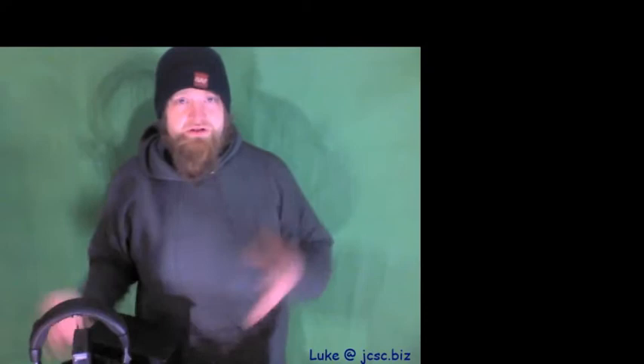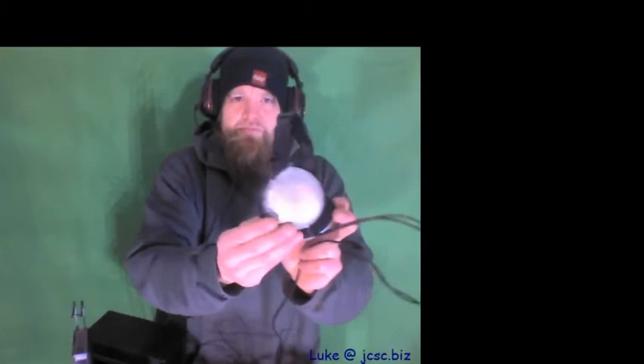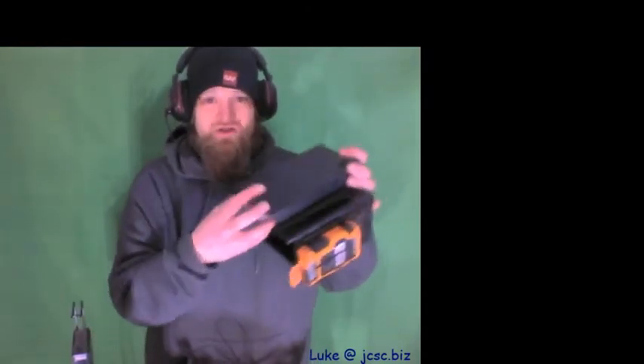There are other designs and other products coming. This happens to be one product line for wireless headphones, music, or communications — you can listen to music, it has a microphone, and you can do communications and chats without being tethered. These happen to be my favorite wired headphones — 18 years old, still work perfectly — but they have a long cord that can get caught on things, and if you have to run somewhere you lose the communication or audio you were enjoying.